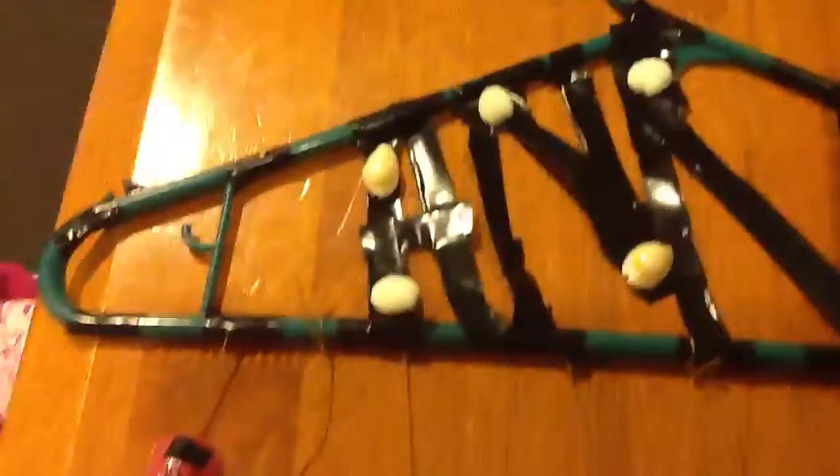Hi guys, this is my wind chime! So first of all, I used a hanger — you can see it right here. I also made an 'ANNE', which is my name. I have a beachy kind of theme.